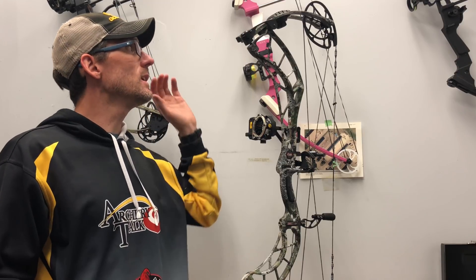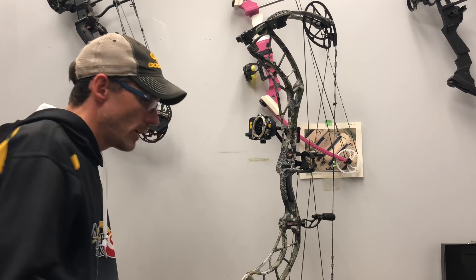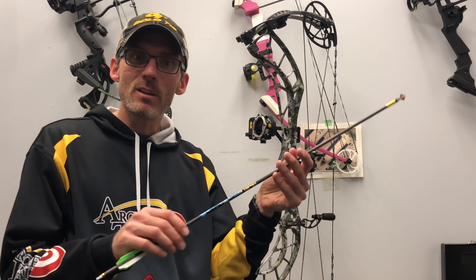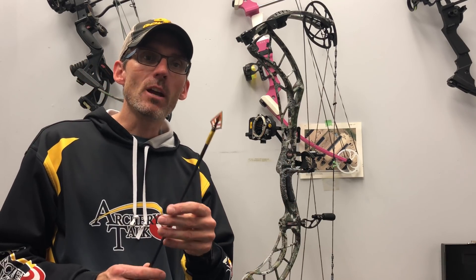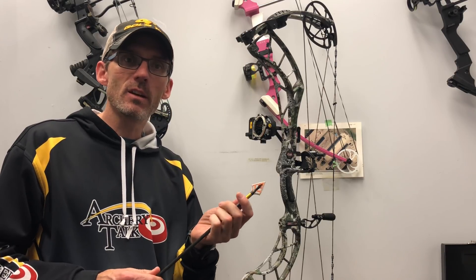I used the Obsession Fixation 6 XP bow and my trusty Gold Tip Kinetic Chaos arrow, tipped with a Dirt Nap DRT broadhead. I set up my broadhead target and started sending arrows downrange.